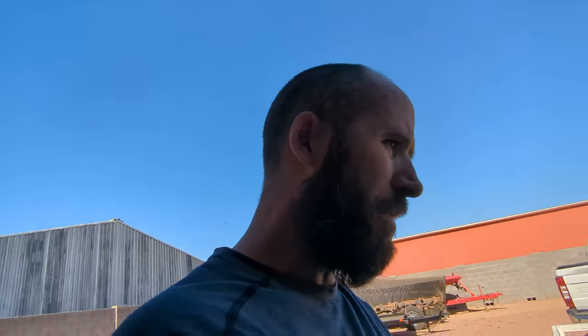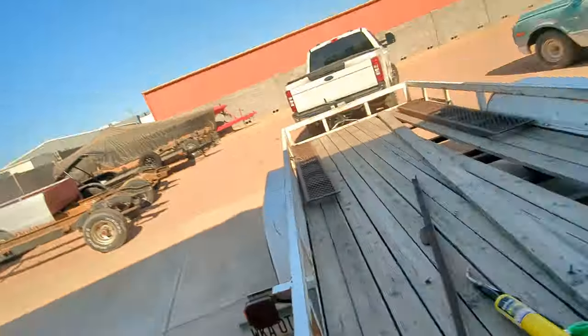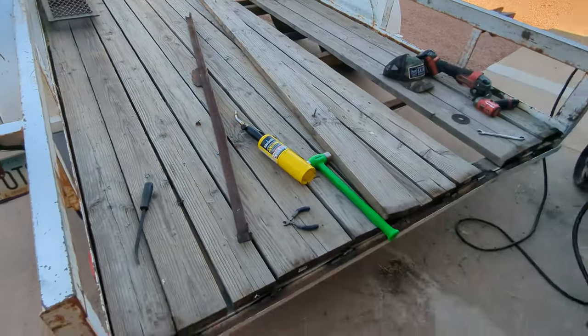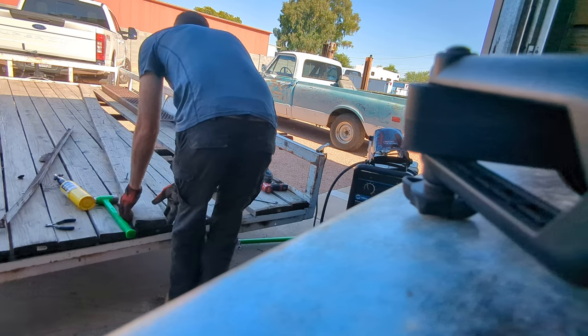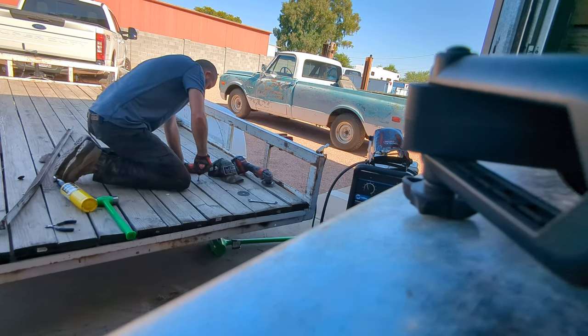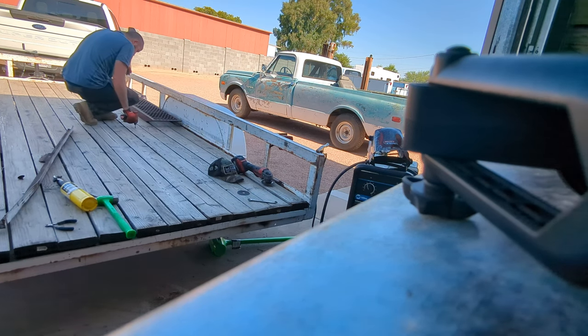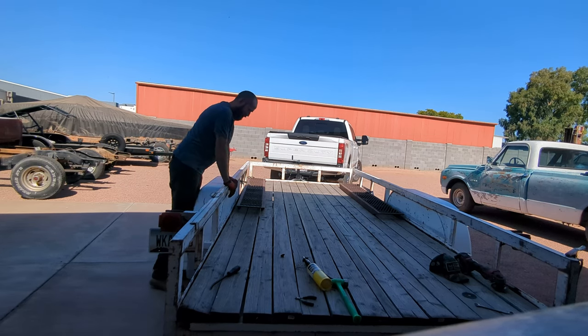I'll weld it up underneath — looked a little better because I was able to clean it up more, but just not great. I don't have the right tools here; I don't have a wire wheel or anything to clean this thing up properly. Just getting it as hot as I can and shoving the wire in there. Now we need to straighten out this bar the best we can, throw it on here, weld it up, and we'll be done — good enough for the day. Nice and sweet? Nope, not at all.